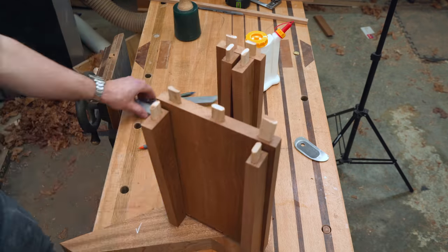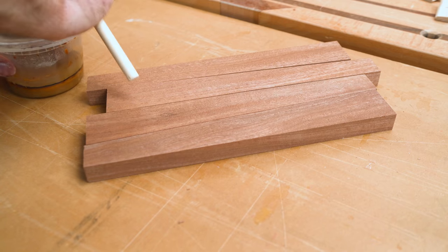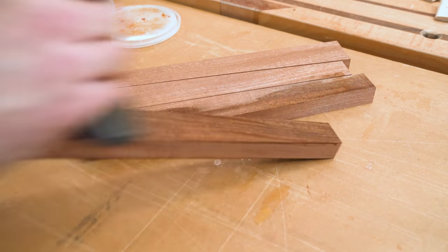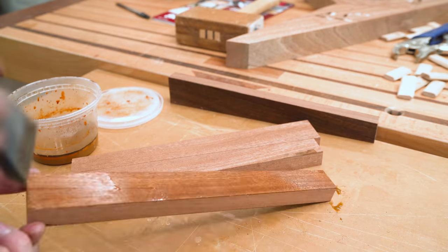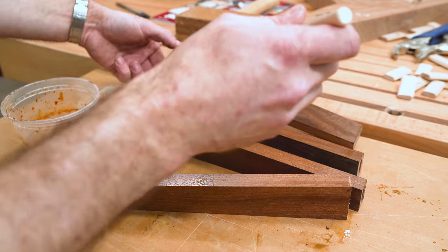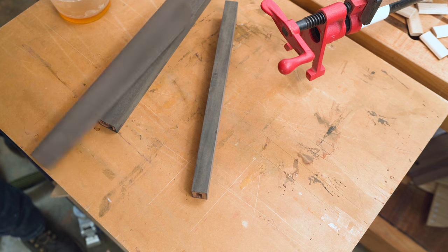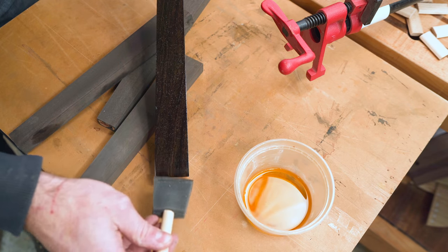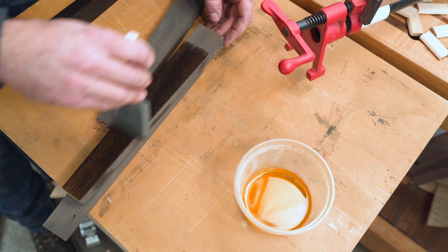The french polish on this I thought was especially satisfying. Here we're using that same ebonizing solution of iron acetate — made from steel wool and vinegar — to react with the tannins in the sapili, turning it jet black. This is where that contrast is going to come in, and the end result is so sweet. If that doesn't make you all warm and tingly inside, you might be broken.